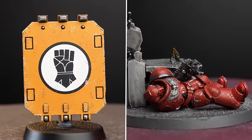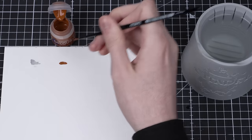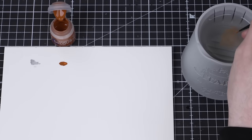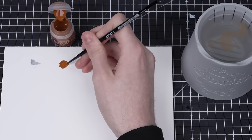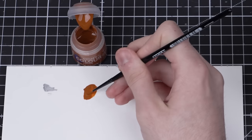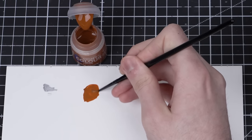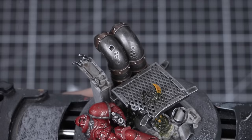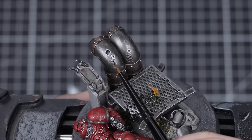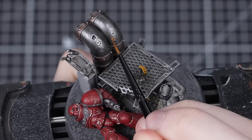But what about weathering like rust or oxidation? There are loads of ways to add rust to your models, but a really fun, subtle way is to mix Scrag Brown with water and apply it in thin layers. To start, mix one part Scrag Brown with five parts of clean water. We're using water rather than Lahmian Medium because it'll dry with a slightly rougher effect — exactly what we want. Once the mix is ready, start looking for areas on the model to place it; if you want it to be realistic, think about where water might collect over time.